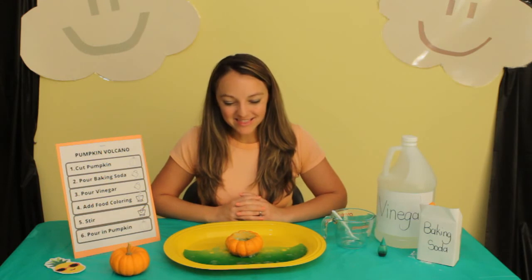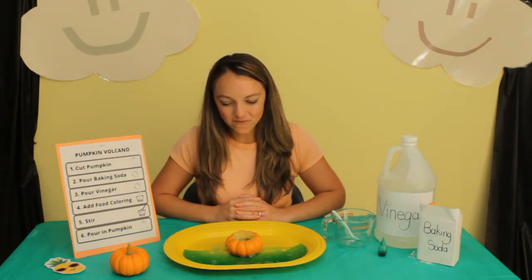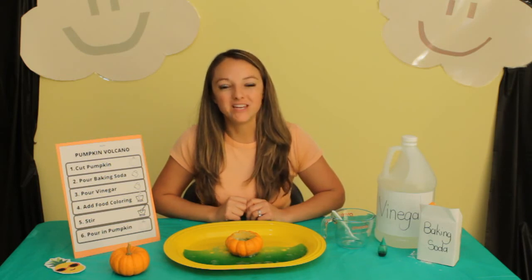Let's finish with a word of prayer. Dear God, thank you so much for pumpkins and all the fun that we can have with them and all that we can learn from them. Help us to let our light shine for you. In Jesus' name, Amen. Thank you for watching — I hope you have a blessed day and let your light shine for Jesus. And don't forget to hit that subscribe button, and be sure to check out all my other pumpkin videos.